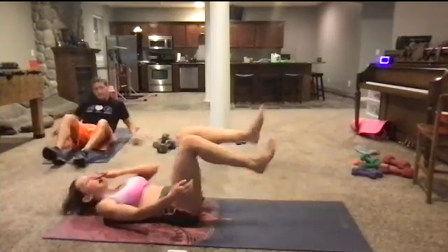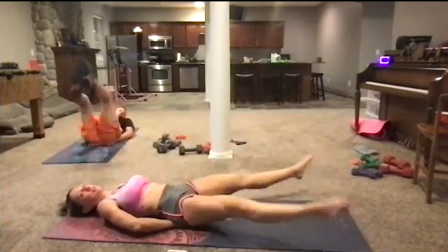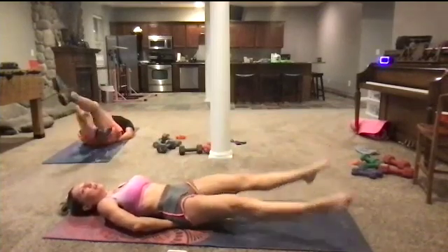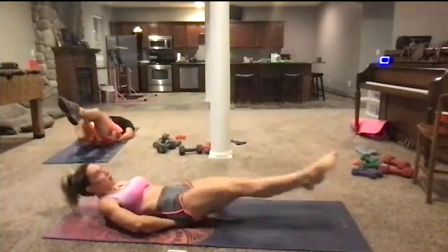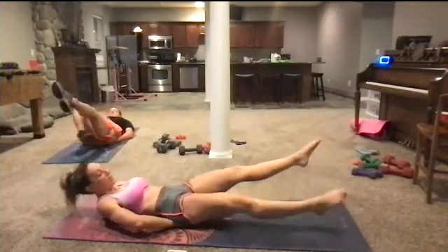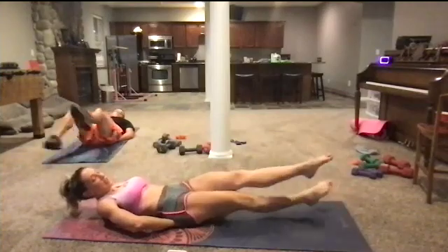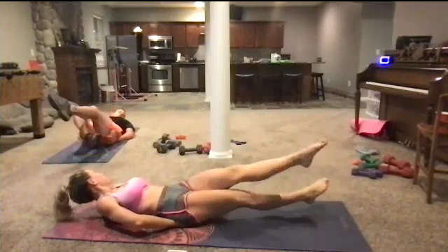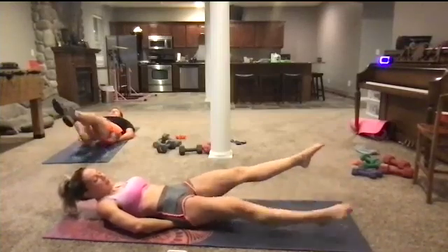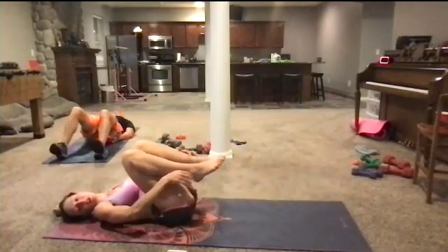Five, four, three, two — you're going to bring it down and go into some scissors right here. Coming down onto our back. Two, one. And we're going to go scissors — scissors in and out. Pushing it back against the floor. Raise your head and shoulders up and you're going to feel a lot more control in your ability to push your lower back down and engage your abs. Elbows come up. Another ten seconds — squeeze those abs. Six, five, four, three, two. Bring it in right here.